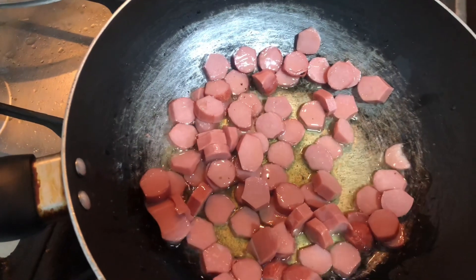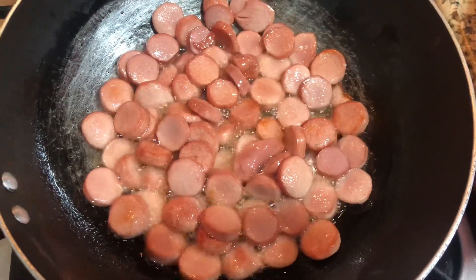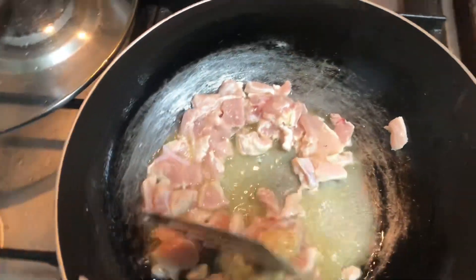Everyone likes it. If I eat it, it looks good for me. So I always add it a little shallow fry. Then add the chicken in the pan.